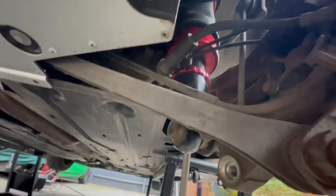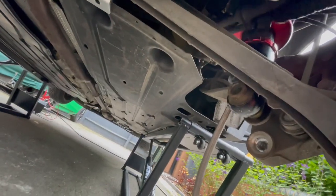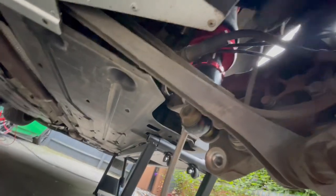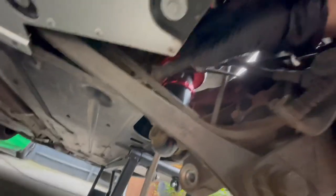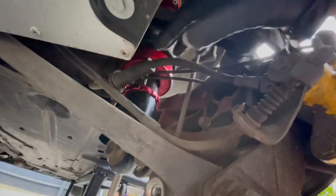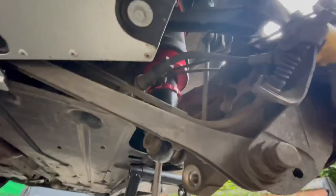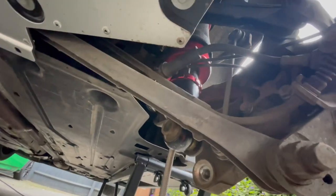One thing I noticed is that the brackets are missing, where the brake lines should clip to the strut — so I might need to use cable ties to keep those out of the way and make sure they don't get damaged. But I'll worry about that after today. Today's goal is getting the struts on and in place, then we'll tackle the airlines and how they'll route up into the boot where the compressor and everything will be.